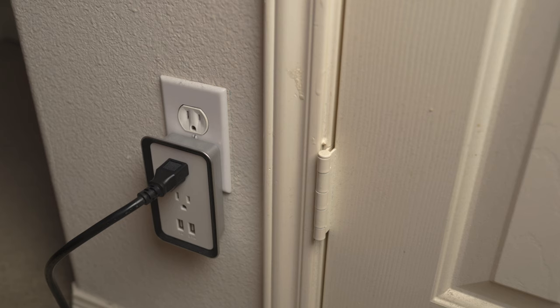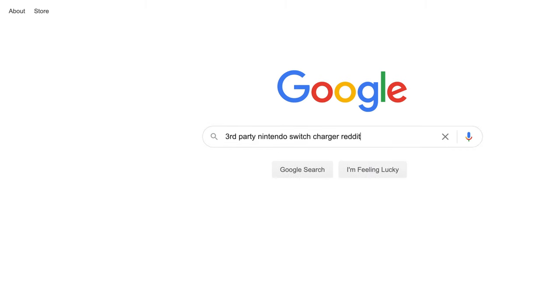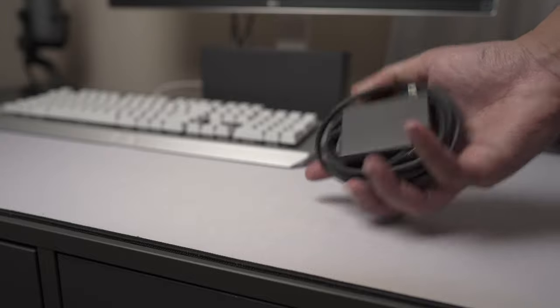But how? The Nintendo Switch requires its own AC adapter being used, and looking up third-party solutions on the internet is a mess, and nobody wants to brick their Nintendo Switch because of a cheap accessory they bought. So we have to utilize the AC adapter.